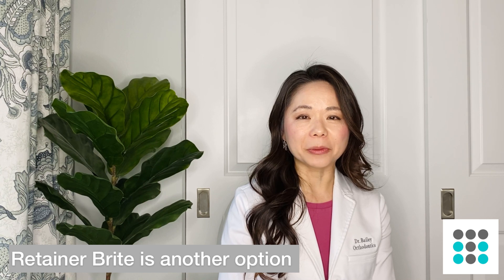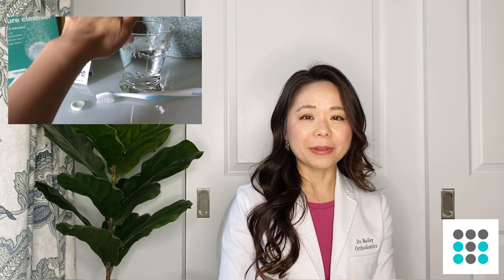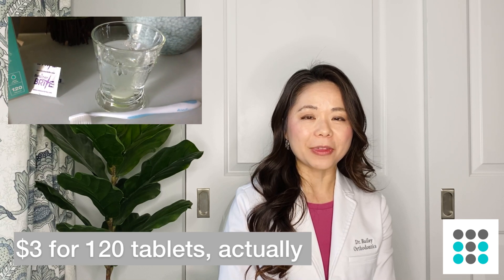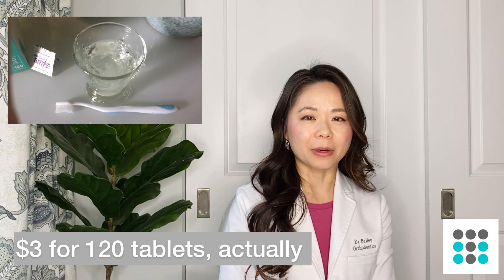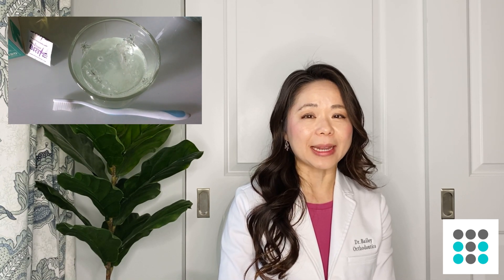The second soaking method is Polident, a denture cleaner that comes in tablet form. You drop a tablet into a cup of lukewarm water. This is the method I use personally because it's convenient, cheap, and it works. I buy the Target generic brand — 50 tablets for about $4 — so I don't hesitate to use a new tablet on a daily basis.